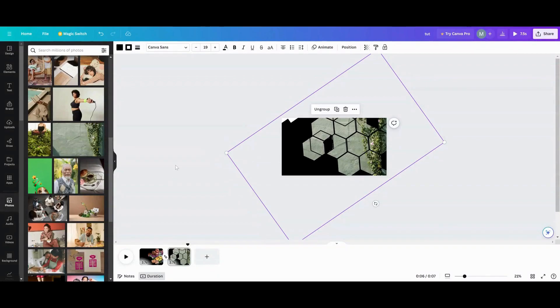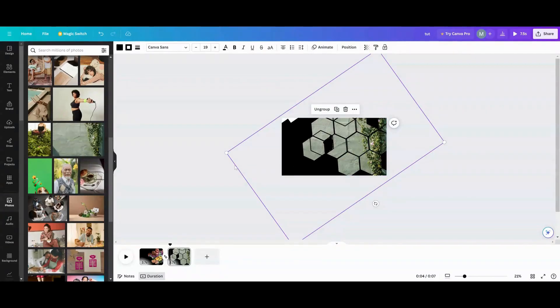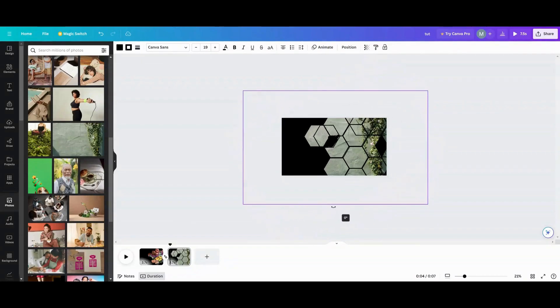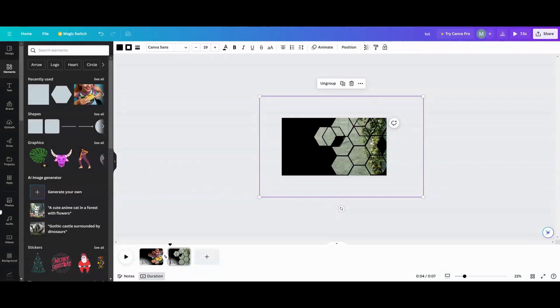Sometimes the shapes' outlines will get thicker or thinner when you make them bigger, so be careful with that. You can move them around — that's just one way to play with shapes and it's actually fun. I also used the background remover on mine afterwards and then went into the old editor and put them in the curved text, and it really popped — it looked like a cool little 3D art piece. Thanks for stopping by, and maybe we'll make some more shapes. I love you guys, see you on the next one!